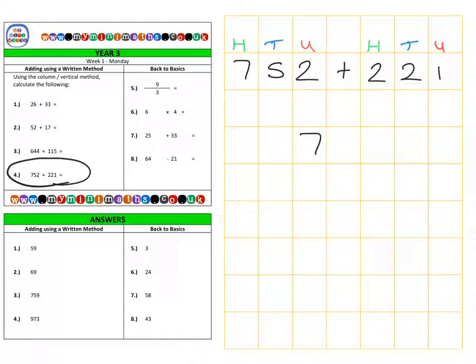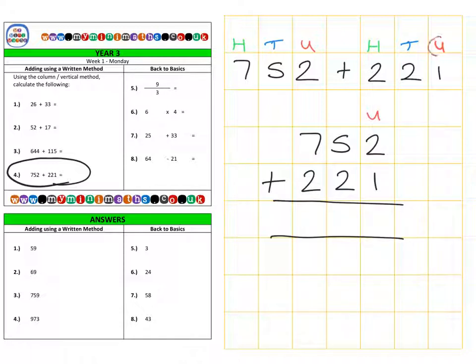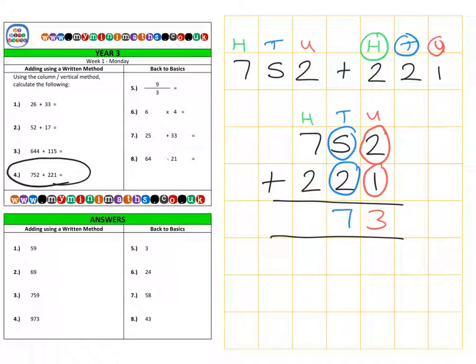Adding those three values together gives us 973. We can also calculate this in columns: 752 add 221. Units: 2 and 1 gives 3. Tens: 50 plus 20 is 70. Hundreds: 700 add 200 gives 900, for a final answer of 973. Thank you very much for listening today and I look forward to speaking to you again soon — take care.